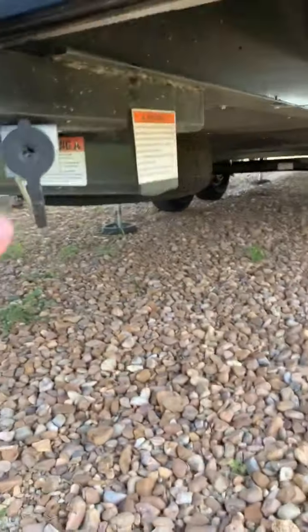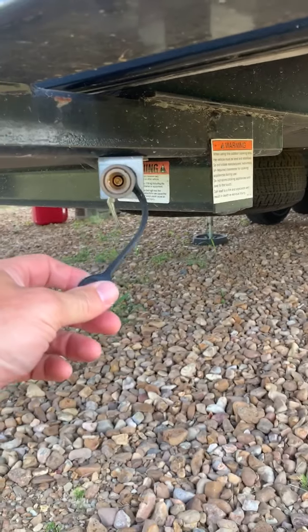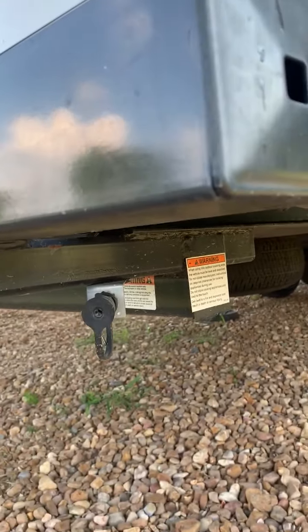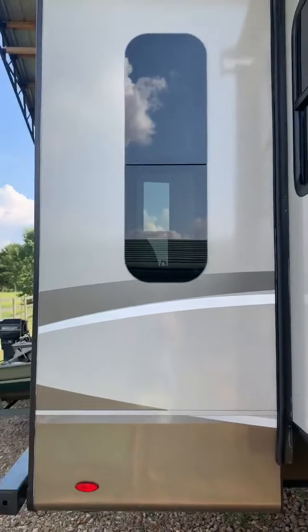This is pretty neat right here. If you want to get a grill, there's your little gas hookup right there - you can just cook right here on the back. You don't have to get propane tanks or anything; cook it right up to the RV. And here's your fourth slide out - this is the dining room slide out.